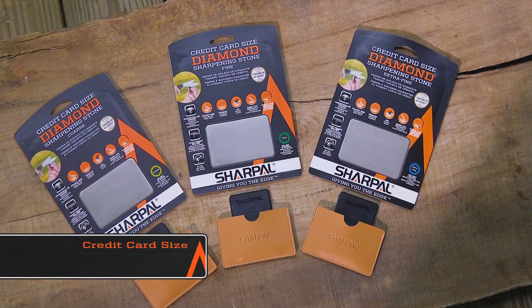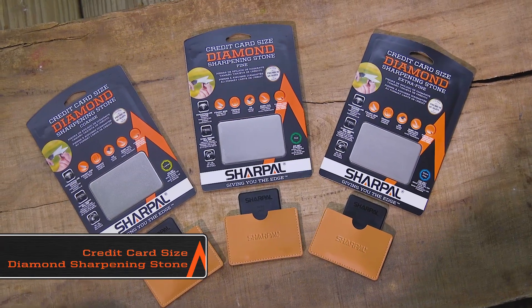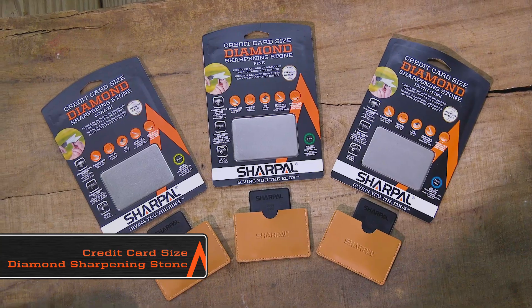This is the credit card sized diamond sharpening stone. If you're a sportsman, carpenter, or gardener who's always on the go, this is the perfect tool engineered with your pocket in mind.